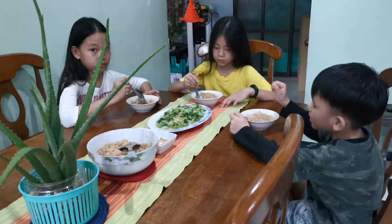The veggie is done — time to put it on a plate. Ta-da! We're done taking out the porridge. Now we bring it to the table. So we have porridge, salted egg, and the vegetable. Bye! Time for lunch.